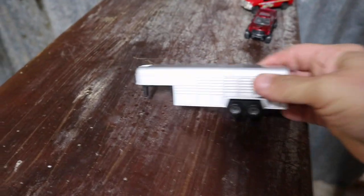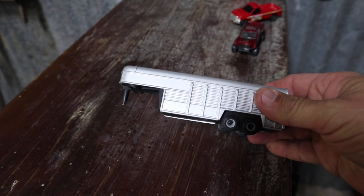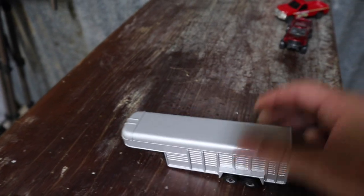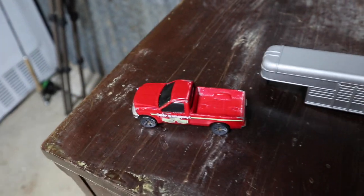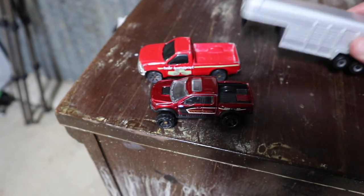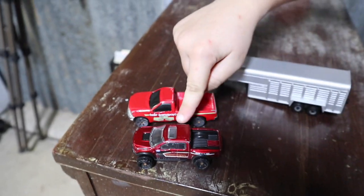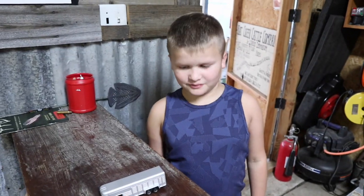Alright guys, so this is a gooseneck trailer that we bought for Easton at Tractor Supply. It comes — you can also buy a truck for it that has a gooseneck hitch in the bed. That one I actually did buy from Tractor Supply, but it only had a hitch for normal trailers, not gooseneck trailers. And also, for the raptor lovers out there — it's a raptor.